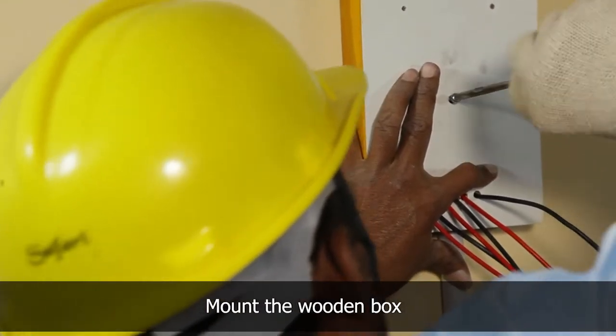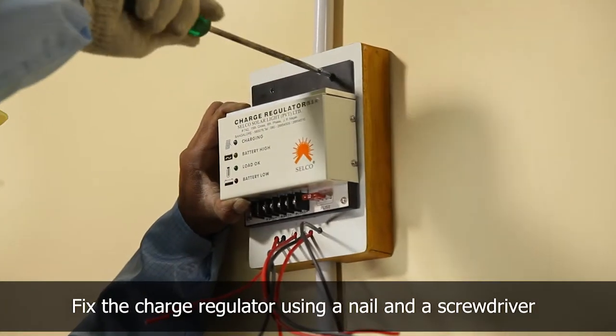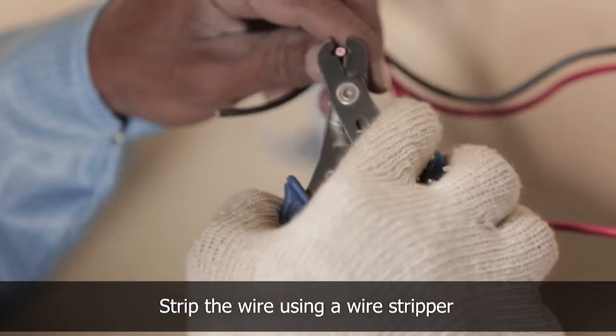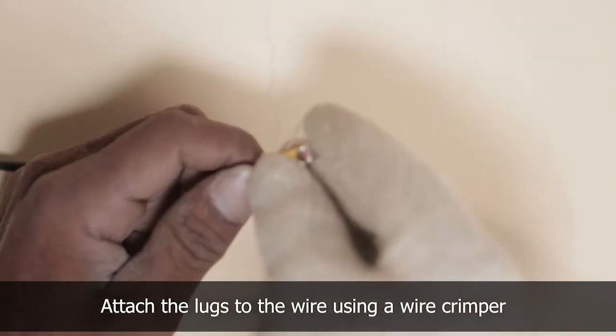Mount the wooden box and the charge regulator to the wall. Fix the charge regulator on the wooden box using nails and a screwdriver. Strip the wire using a wire stripper and attach the lugs using a wire crimper and connect it to the charge regulator.